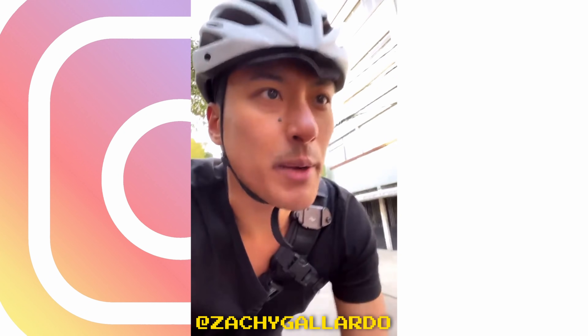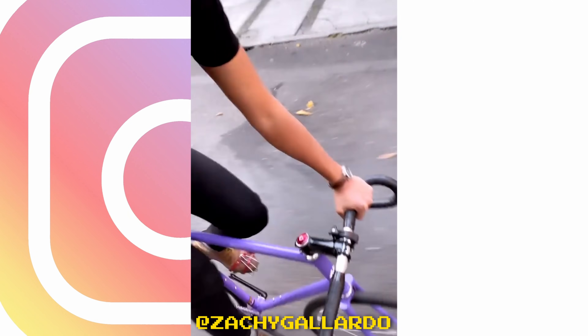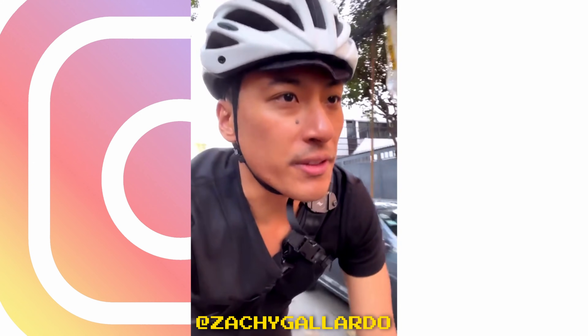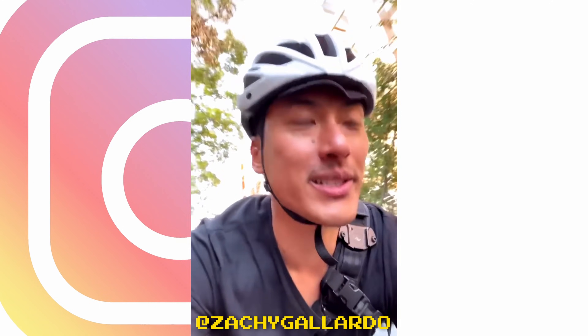And yes. Guys, I think I might be in an abusive relationship with my bottom bracket, because it's so smooth, it's so much fun, it's so good right now — but I know I'm gonna hate it in probably two weeks.